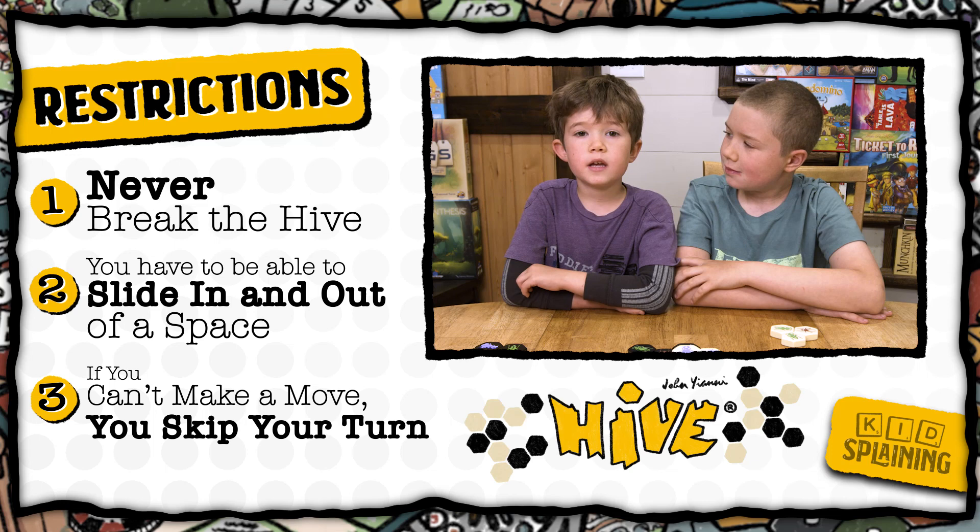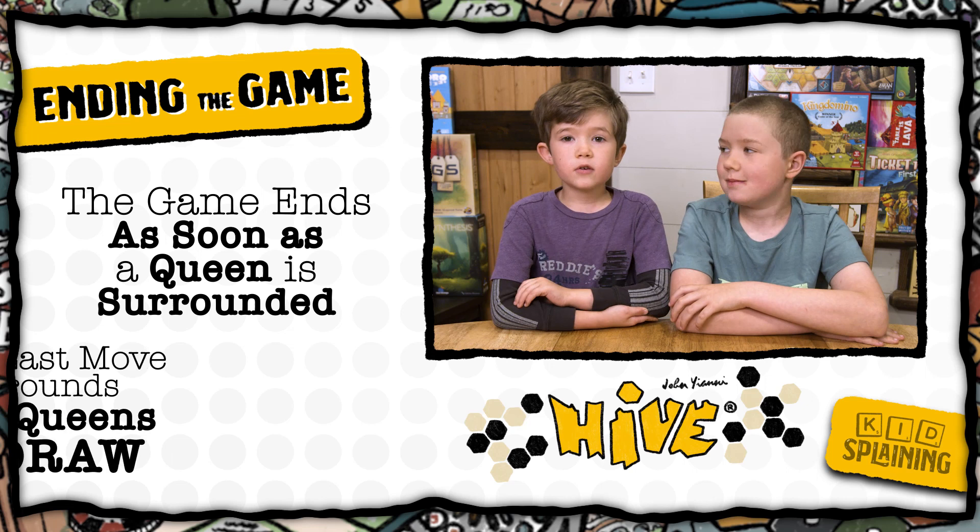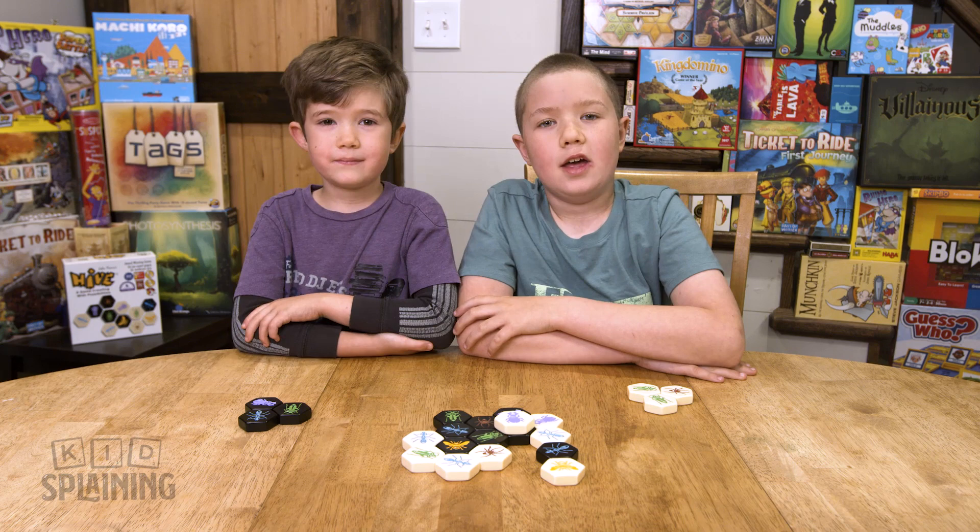If you can't move and don't have any more pieces to play, you skip your turn. The game ends immediately after the queen bee is completely surrounded. And remember, it doesn't matter who she's surrounded by, so make sure you don't surround your own queen. If the last move surrounds both queens at the same time, it's a draw.